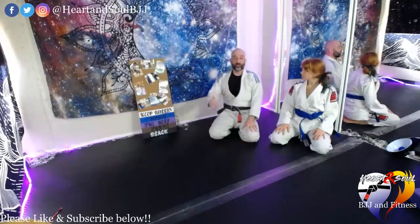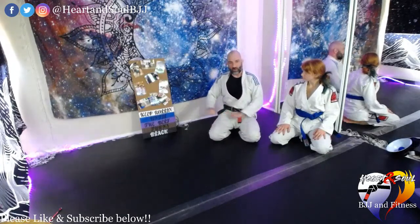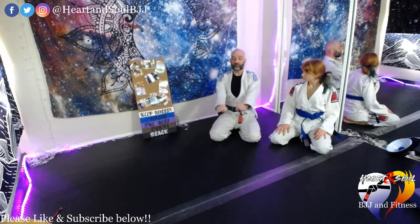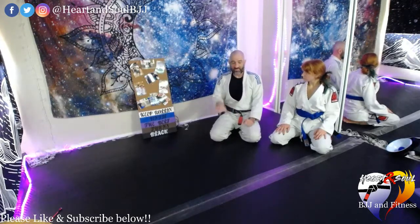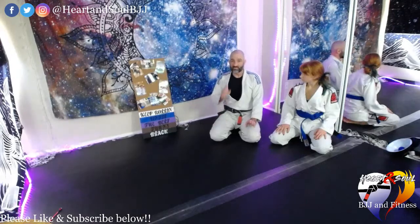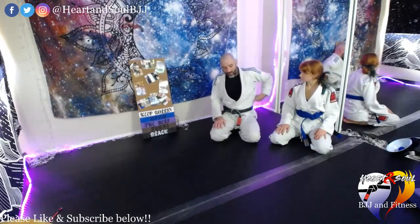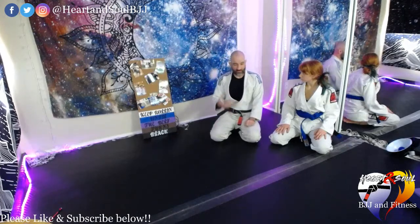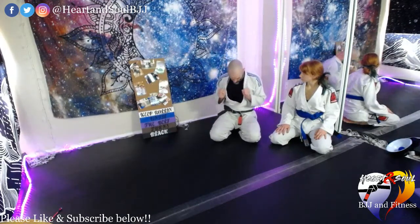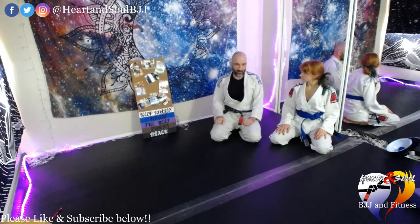Those are three of the many variations of the Torreando pass. Things to remember: elbows stay in, head above your hips. If you're taller than your partner, squat and bend your knees — never let your hips go above your head. Keep elbows in, create constant pressure pushing the knees into the chest, then maneuver yourself or your partner's legs around into the position you want.